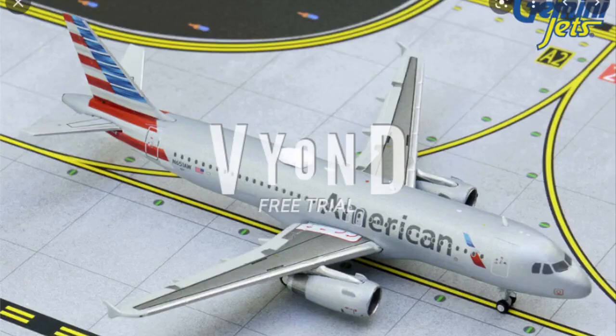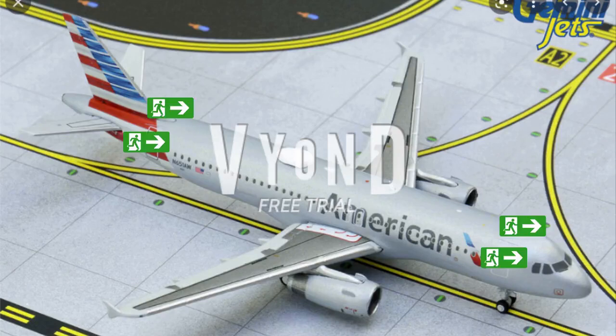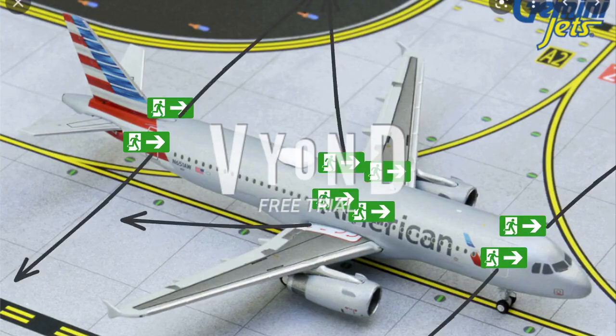There are a total of 8 emergency exits on this Airbus A320: 4 emergency exit doors — 2 in the front of the cabin and 2 in the back — and 4 over-wing exits. Please take a moment to locate the two exits nearest to you, keeping in mind that your closest exit may be behind you.